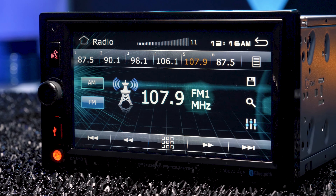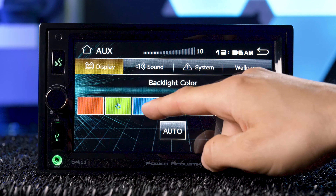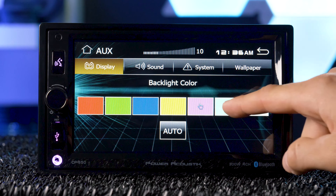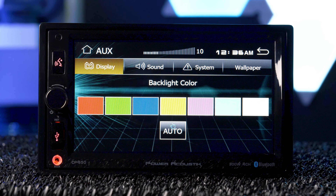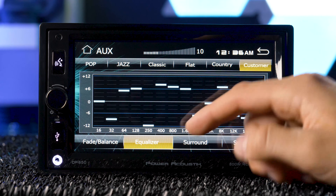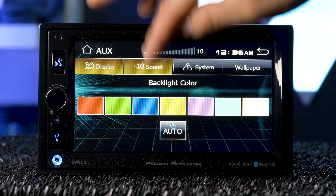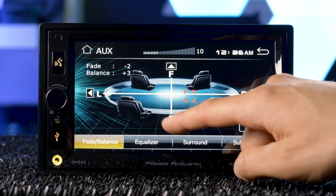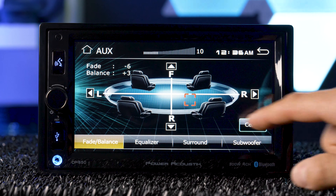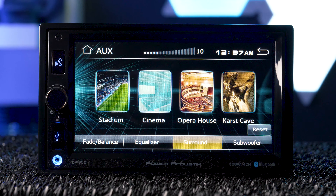In the display settings, you can change the wallpaper to one of three options and change the button color illumination or scan them. For audio customization, you get a 14-band customizable EQ with optional presets, balance and fader, surround sound, and subwoofer control over the low-pass filter and gain.